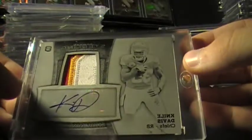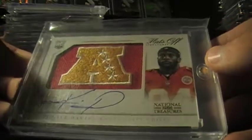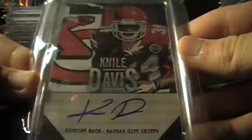This is a nice card right here. RPA from Bowman Sterling. Nice RPA. This is a one of one. Black box one of one. One of one, non-auto. It's just a one of one parallel. I got it from John Smith on Facebook. One of one from National Treasures, the AFC logo patch from Hats Off. Here's another one of one right here. One of one from Bowman Sterling. Another one of one from Bowman Sterling. One of one from Playbook.